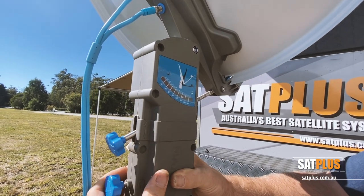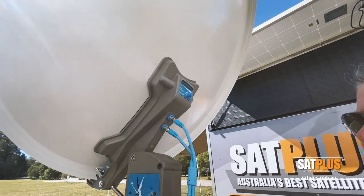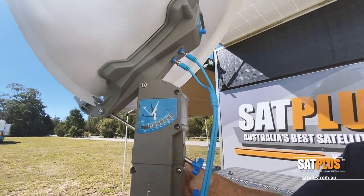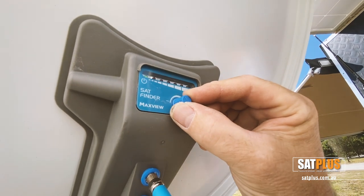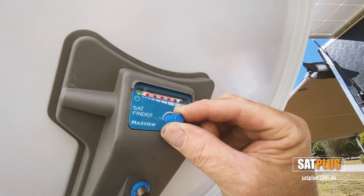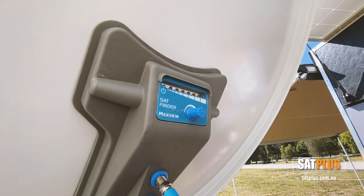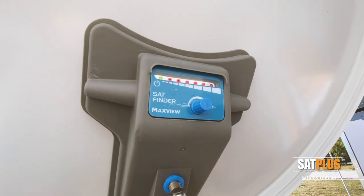There we are on 58 degrees, aiming out towards north. There's a stop at northwest and a stop for northeast. We start off at northwest, adjust our meter so the lights come on, then back it off just to the point where the audio is just turning off. When we turn it towards the satellite, there's our signal — nice and strong.